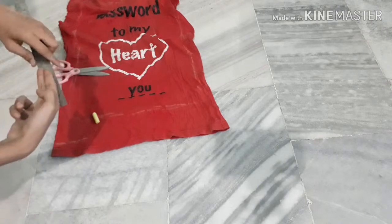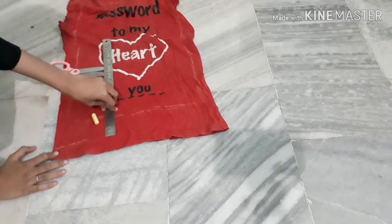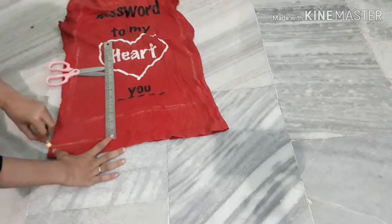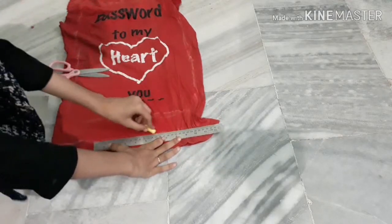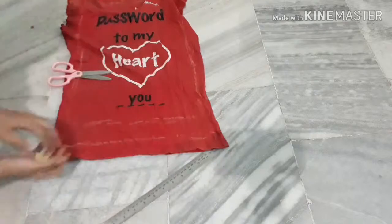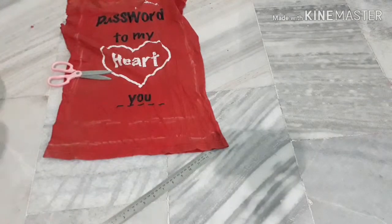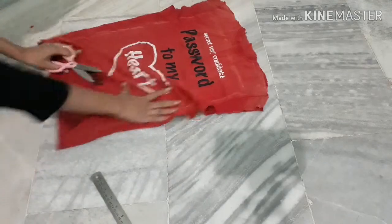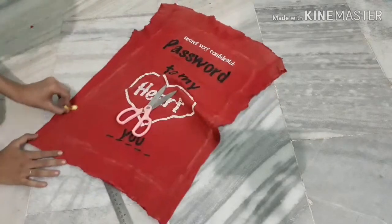You can also take help of a ruler. You can cut the strips without taking measurement if you are experienced in this field. I have done and now I am going to cut them into strips.